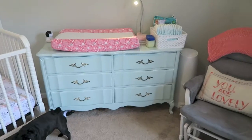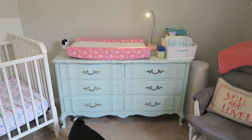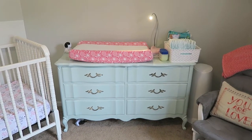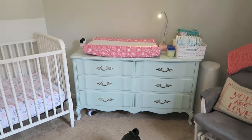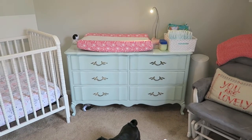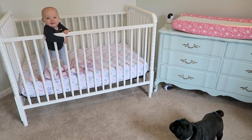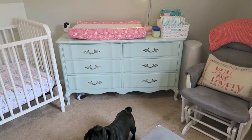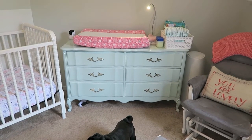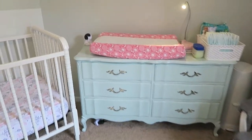Over here we have this dresser — this was actually my childhood dresser, and there's a matching bedside table over beside the chair on the other side. We painted it mint. This dresser is kind of a family heirloom; it was my mother's as well, so it was nice that we got to paint it and still use it, which saved us a lot of money. It's a very sturdy piece of furniture.